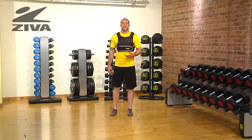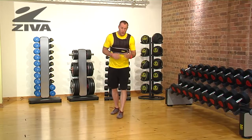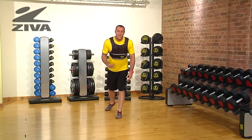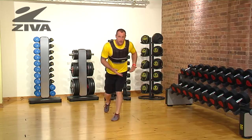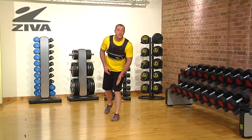Here we have the Ziva Weight Vest Reverse Ice Skater. We all remember what an ice skater is, so now we're going to go into a reverse version. We're going to have our outside foot up and just step and drive across the body. What we're looking for here is the ability to cross over and jump, and this is going to create stability in the knee.